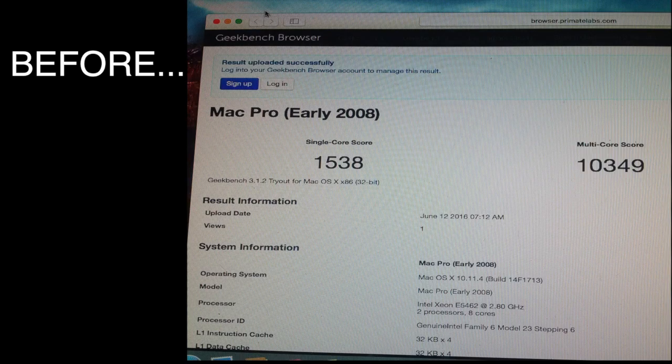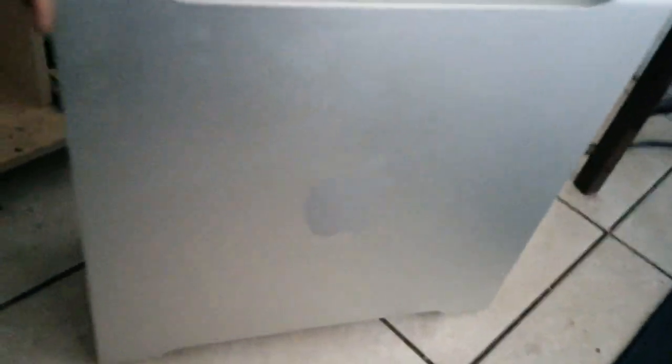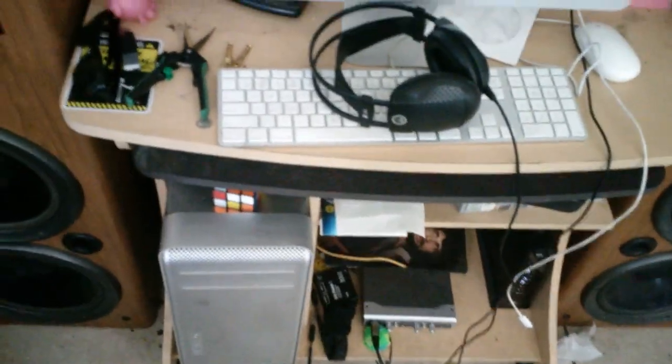Got the beast unhooked. Let's go ahead and pop this thing open — there's a latch somewhere on the back. Got the side panel off and now we're in. Now I'll put it back together with the hard drives and RAM in there, making sure I haven't broken anything.